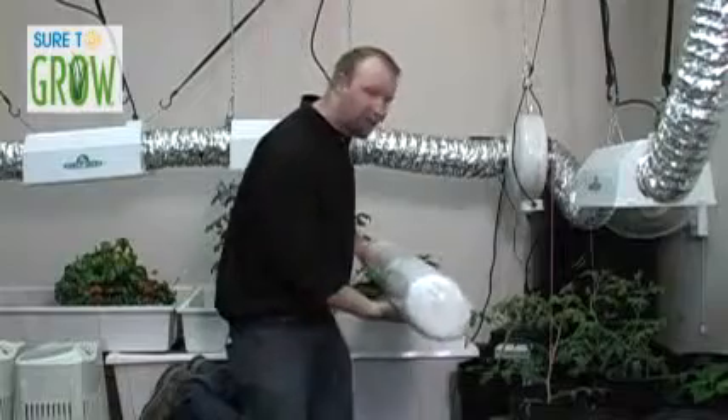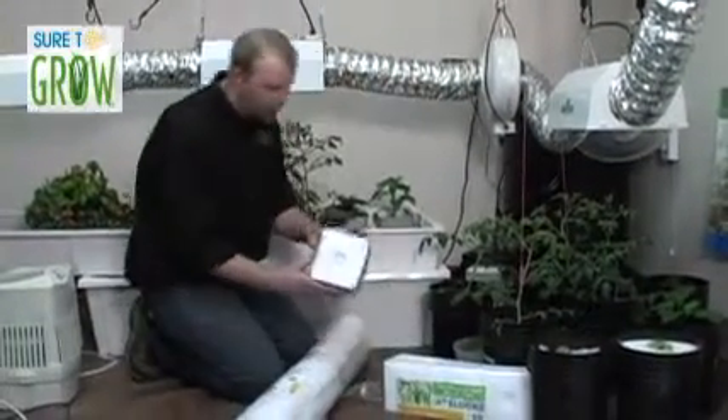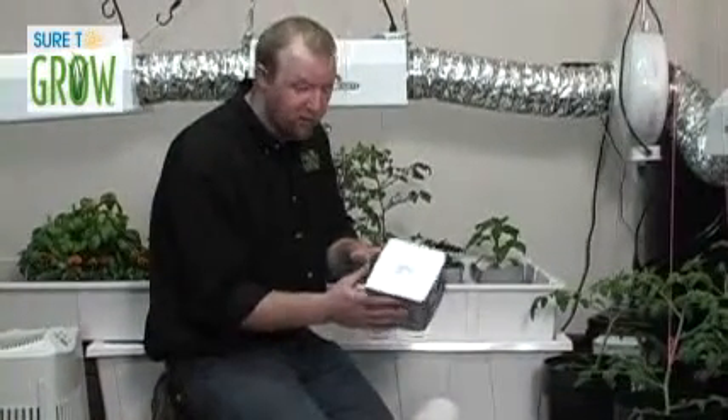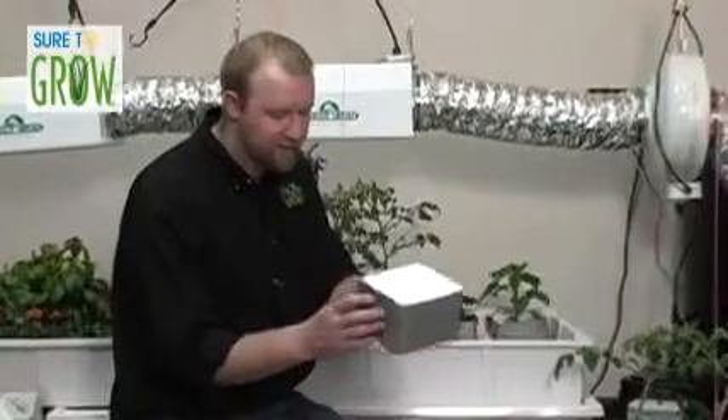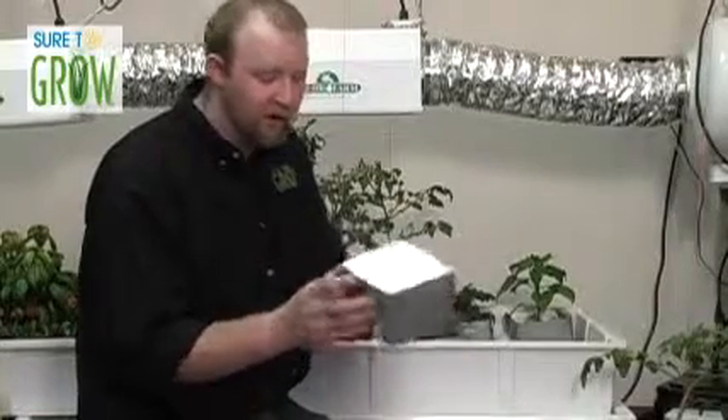It just rolls right out like a carpet. The other product we're going to be using today is one of our six inch blocks. You may have seen this before — not necessarily in a Sure to Grow fiber, but it looks a lot like another product out there, the Hugo block. We've created a product that's going to fit seamlessly into your system, and we're going to provide you with this light tight wrap. This light tight wrap will prevent algae growth along the top of these.